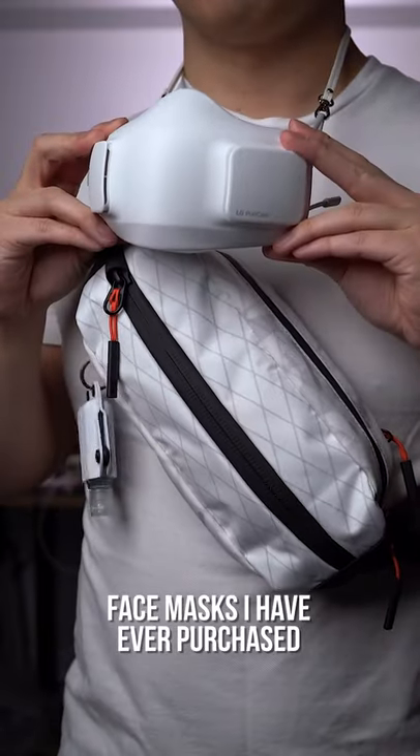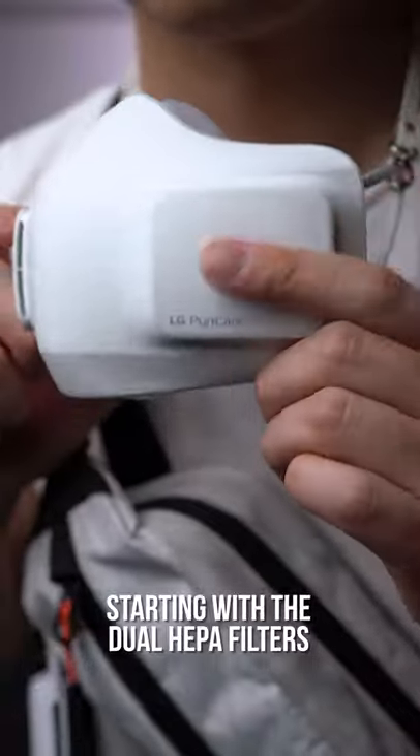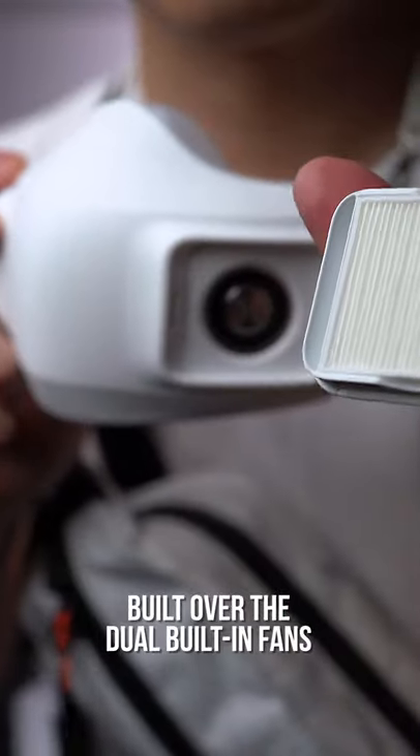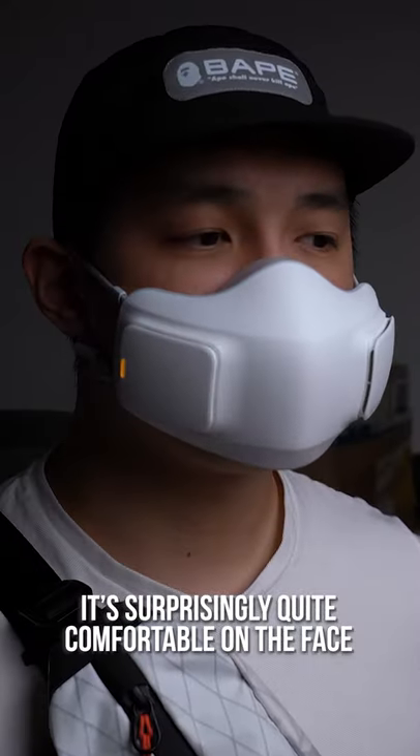Probably one of the most expensive face masks I've ever purchased — the LG Puricure wearable air purifier — starting with the dual HEPA filters built over the dual built-in fans that, yes, you have to turn on to use. It's surprisingly quite comfortable on the face.